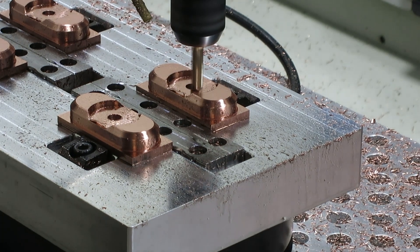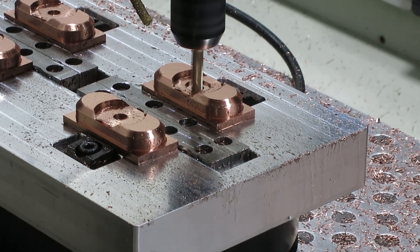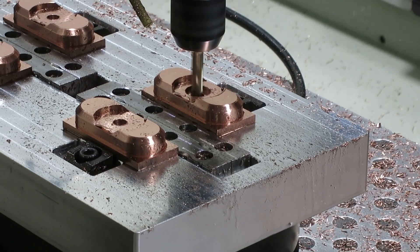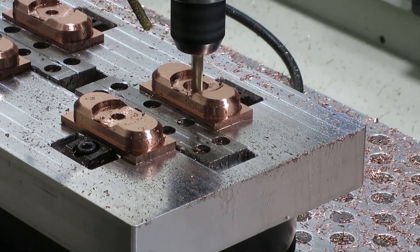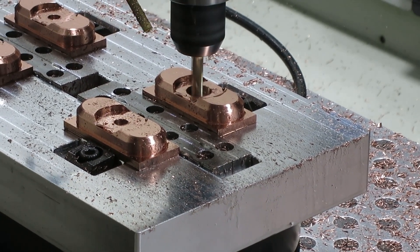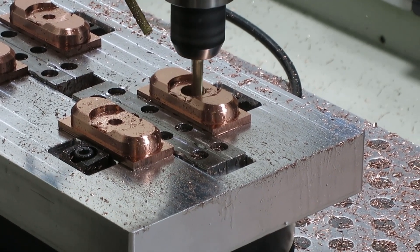This next one is boring out the hole for the bearing, getting it really close to the size it needs to be but not the exact size. I save that for the very end and use a dedicated end mill for the bearing hole.